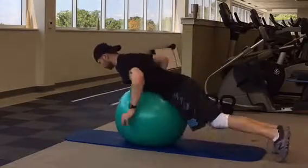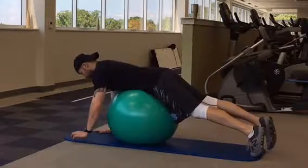Lie with your stomach on a physio ball with your hands out in front of the ball, on the ground. Squeeze your glutes, draw your belly button in towards your spine, and tuck your chin in towards your chest.